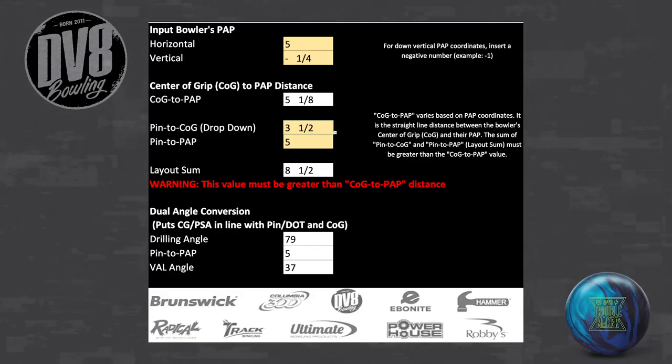To help with the no-thumb layouts, we recommend using the online layout tool to translate the recommended dot-to-center-of-grip and dot-to-positive-axis-point distances into dual angle layouts. Our no-thumb dual angle layout converter provides the dual angle values for your desired layout, helping maximize the ball performance of the Troublemaker's dualistic core.